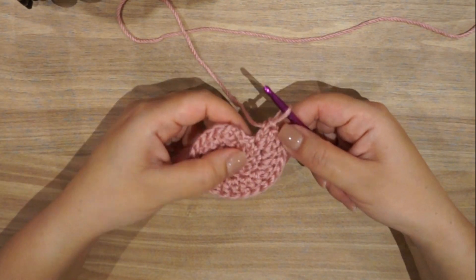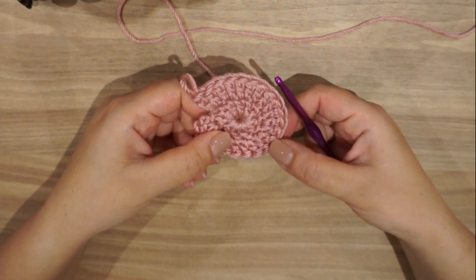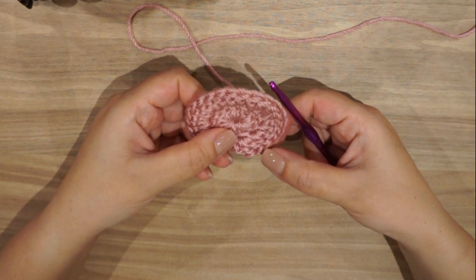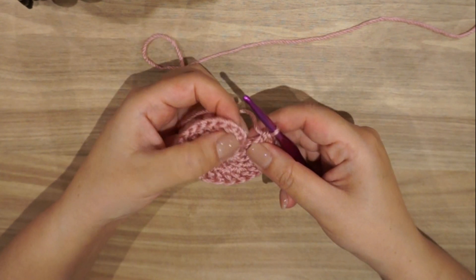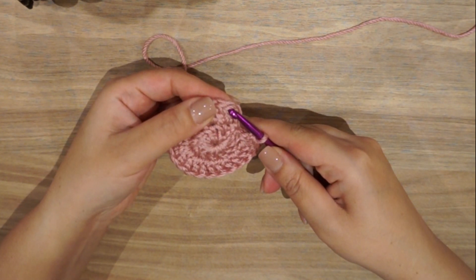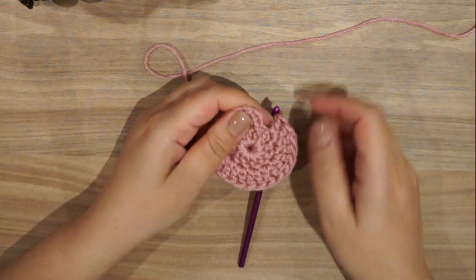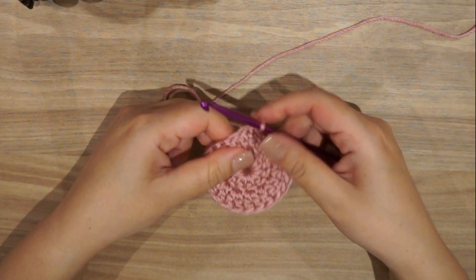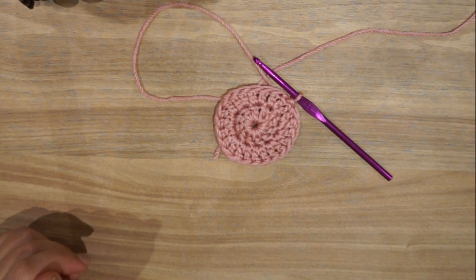Let's count the stitches: one, two, three, four, five, six, seven, eight, nine, ten, eleven, twelve, thirteen, fourteen, fifteen, sixteen, seventeen, eighteen, nineteen, twenty, twenty-one, twenty-two — and this is the chain three. So we have 22 double crochet. Again, we're not joining to the top of the chain three; we join onto the first double crochet after the chain three. This keeps the seamless circle.